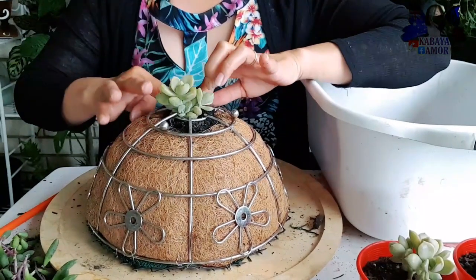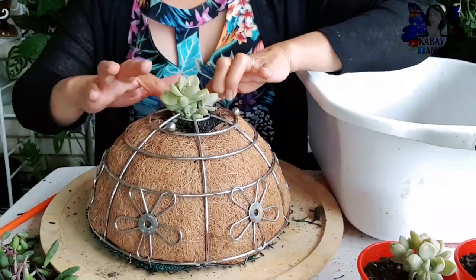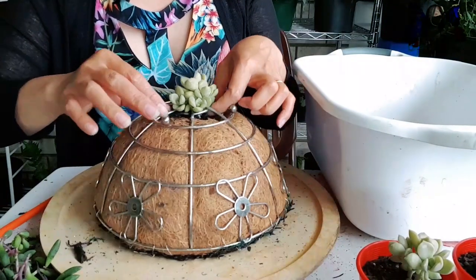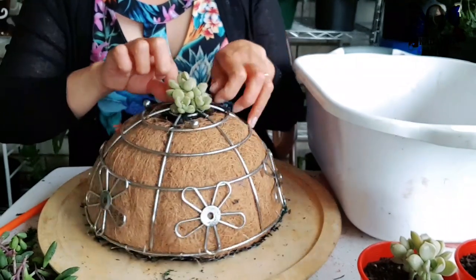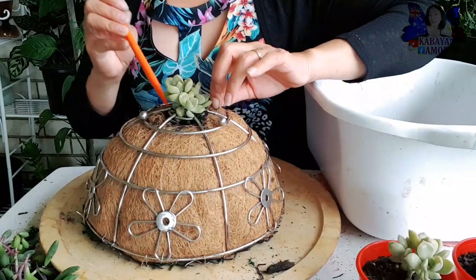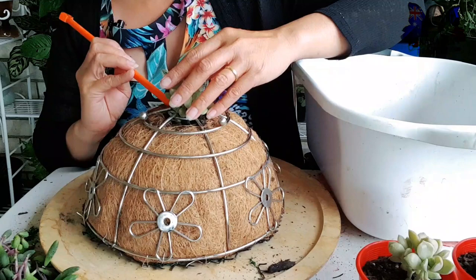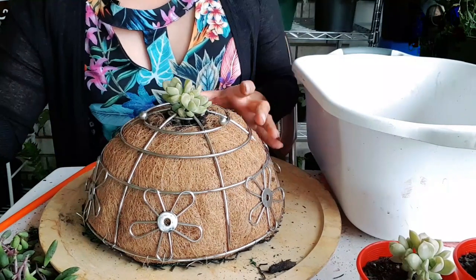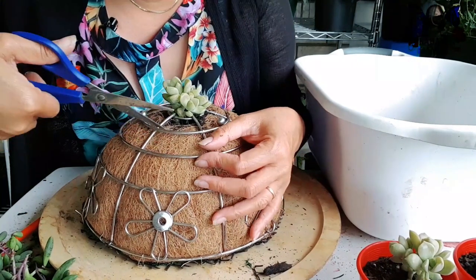Pinili ko yung purple delight yung itatanim ko mga kabayan kasi hindi masyadong maano si purple delight, hindi kagaya sa ibang succulents na once na tutubo sya ay magiging lumalaki sya. But this one, para kasi syang gumaganda lang - hindi sya humahaba. If ever humahaba sya, madali lang natin syang i-train, which is yan din ang way para magiging makapal sya.